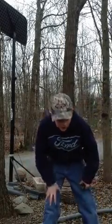Hey YouTube, what's up? The Pest Controller's here, and today I'm going to share with you guys some squirrel hunting tips from my experience.